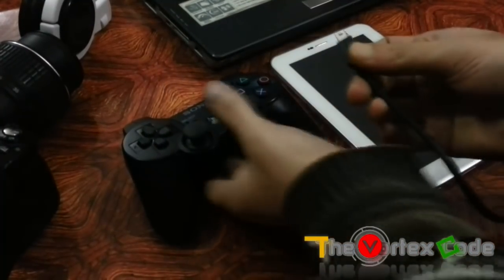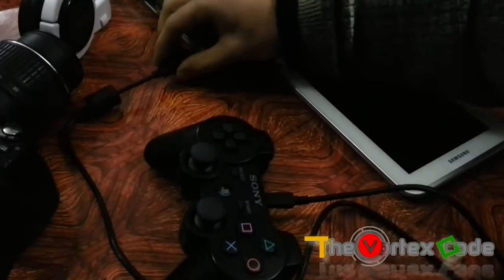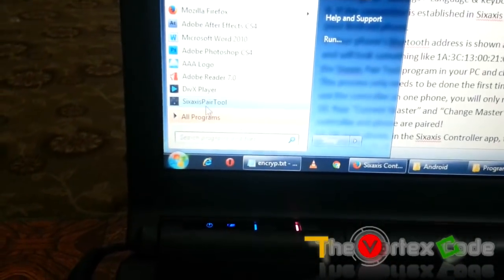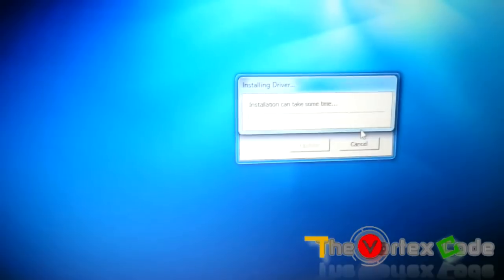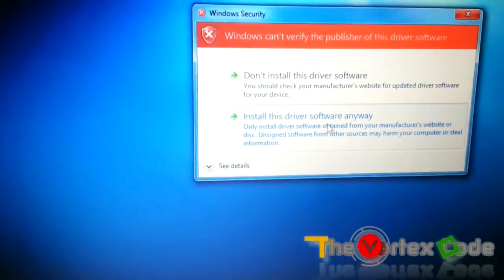Now connect your PS3 controller to your PC via USB. It will show the blinking red lights. Open the Sixaxis Pair Tool that you just installed — it will first install the drivers. Click yes, and let the driver installation complete. It may ask for Windows security confirmation to install the driver — just install it.